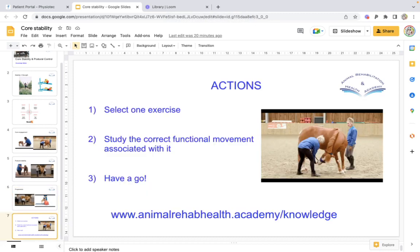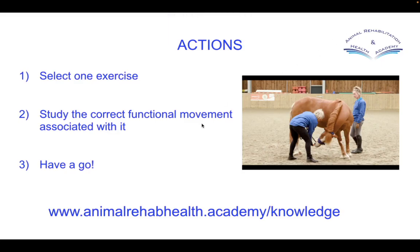Your actions for this week: I'd like you to select one of those exercises. Study the correct functional movement associated with it — look at your anatomy, how they should move in all parts of their body, not just the piece you're moving. Really concentrate on how they're actually doing it, then have a go. One caveat: make sure the animal you're practicing with doesn't have a condition, that they're comfortable and happy, and have been checked out recently by a vet. If you're not signed up to Knowledge Nibbles and you'd like to be, go to animalrehabhealth.academy.com/knowledge to sign up. See you next week.